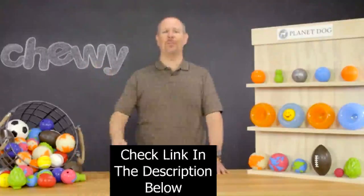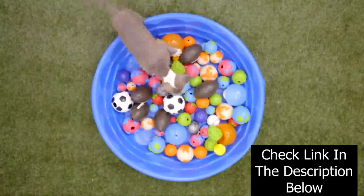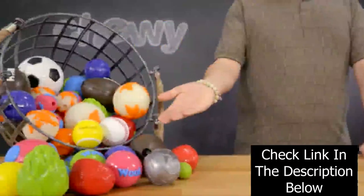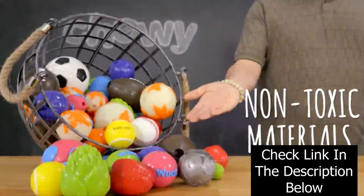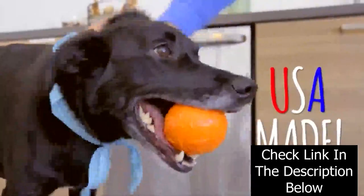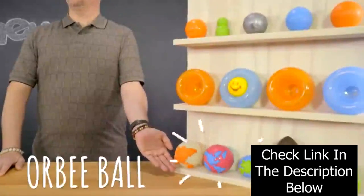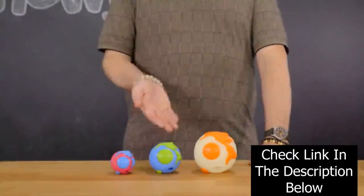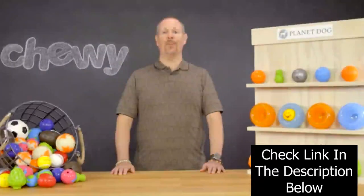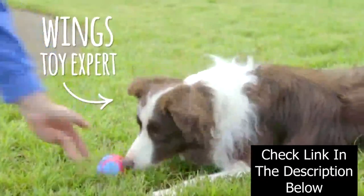Hey possum people! I'm Kurt from Chewy here to tell you about some toys that are out of this world and straight from Planet Dog. These toys are made from durable, recyclable, non-toxic materials that come from right here in the good old U.S. of A. First up, there's the Planet Dog Orbee Tough Orbee Ball. These toys are extremely durable and come in different sizes for small, medium, and large breeds. Toys won't last forever, but they will leave a lasting impression on your furry friends.